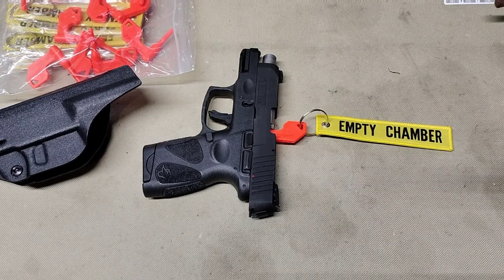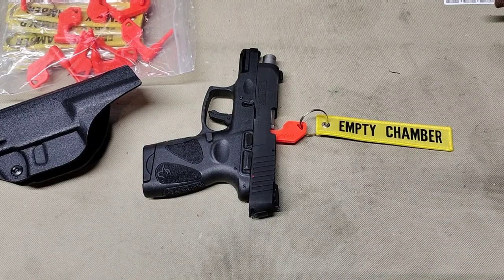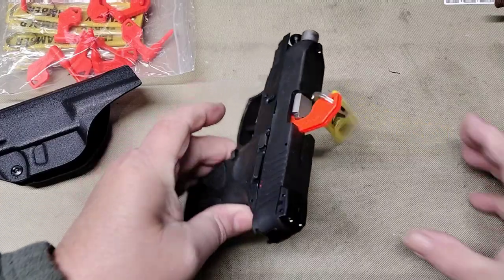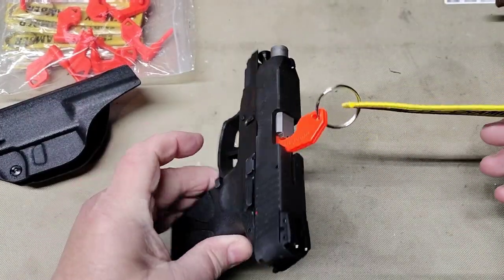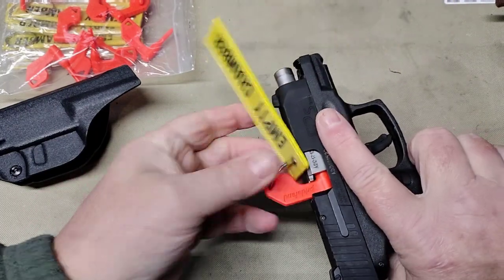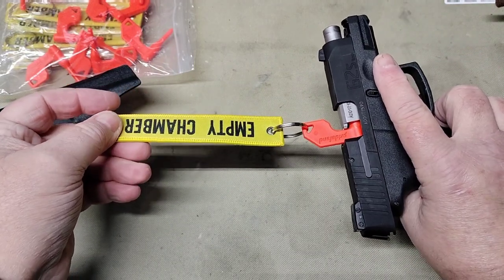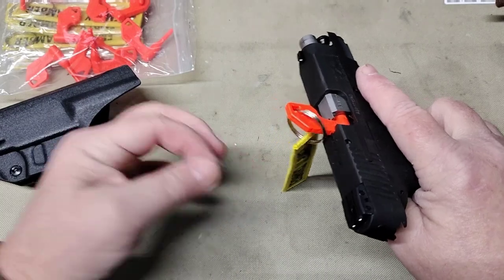I don't profess to be an expert. A lot of people out there get offended when you present yourself as knowing more than you do — I'll tell you right now I don't. All I know is what I've taught myself over the years. Take everything I say as meaning nothing; this is for entertainment purposes. But you always want to practice safety, and this is a good way to do it. These are inexpensive.